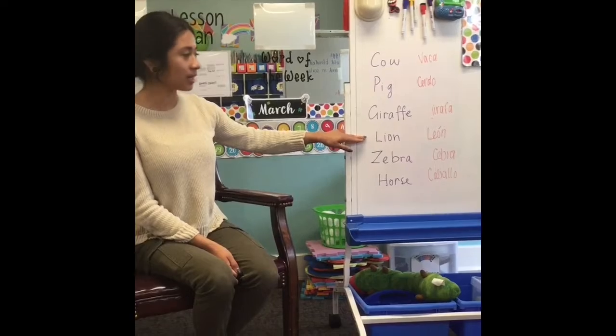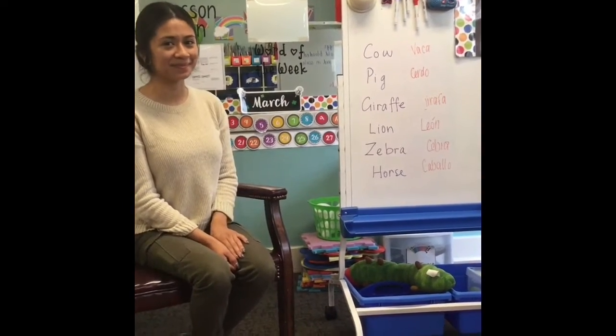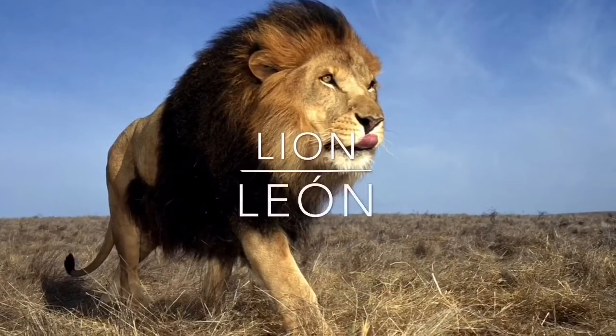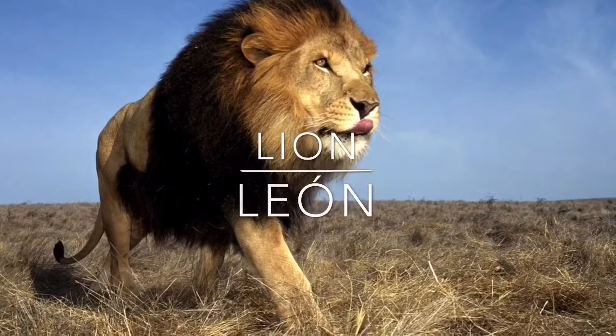Lion is león. Can you guys say león? León. Lion. León.